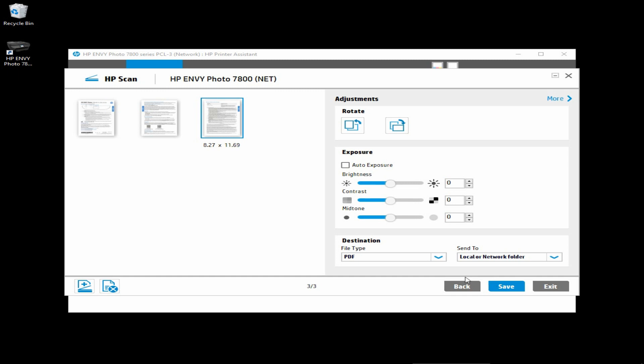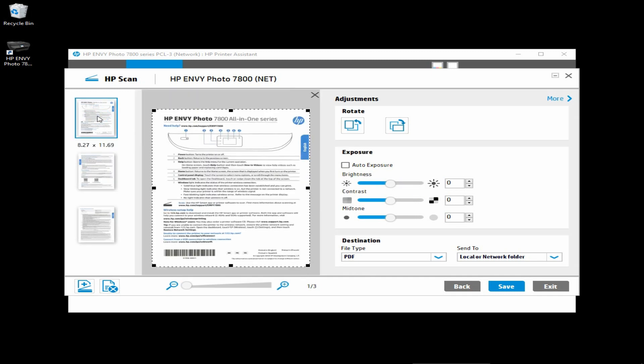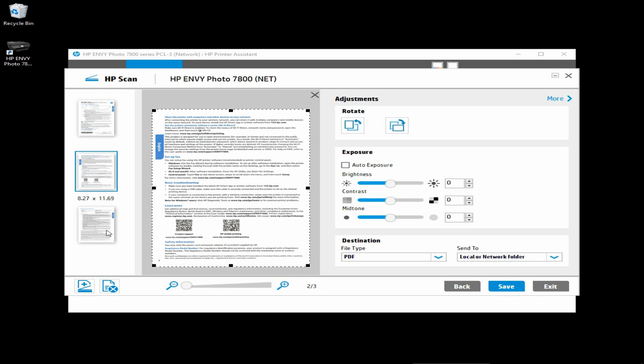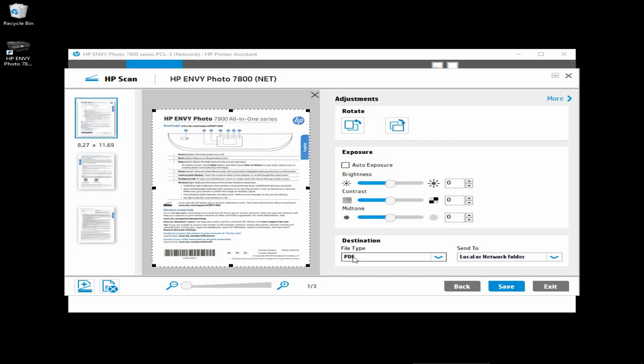The three-page document is scanned. You can double-click on the icon here to enlarge it. And you can do simple adjustments like Rotate, or even the Exposure for Brightness, Contrast and Mid-Tone. Let's take a look to ensure that the three pages that were scanned is done properly. Once you are satisfied that it is correctly scanned, you can do a save.